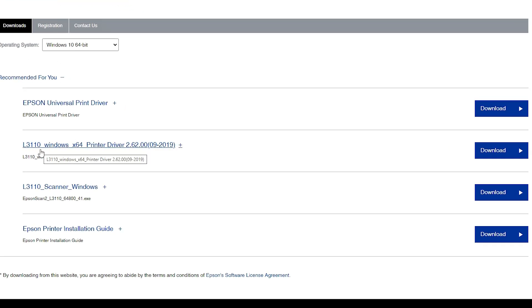Click on Go. Windows 10 64-bit drivers work 100 percent with our printer. Here we find two important links: one is the printer driver and one is the scanner driver. Just download the printer driver first, then download the scanner driver. If the printer is still not working, you can use the universal printer driver, but we don't need it.